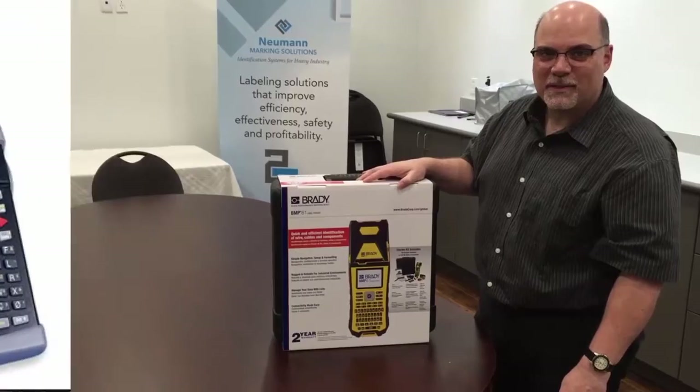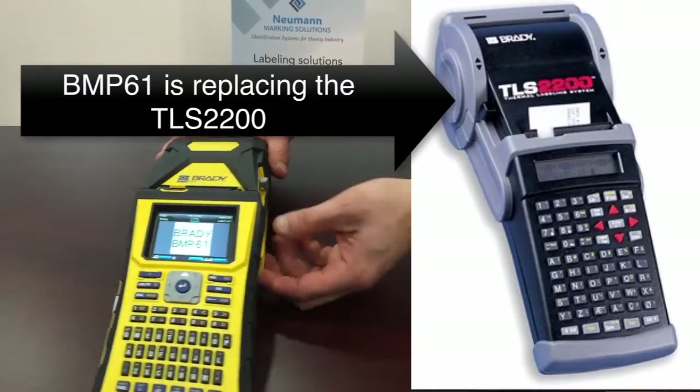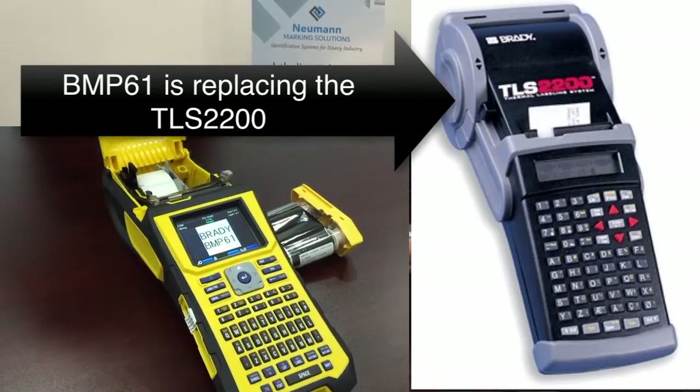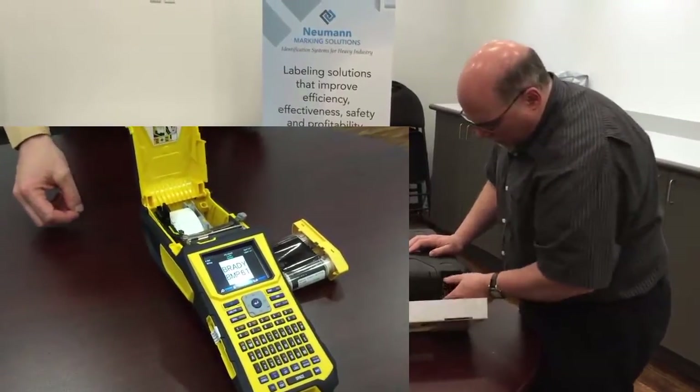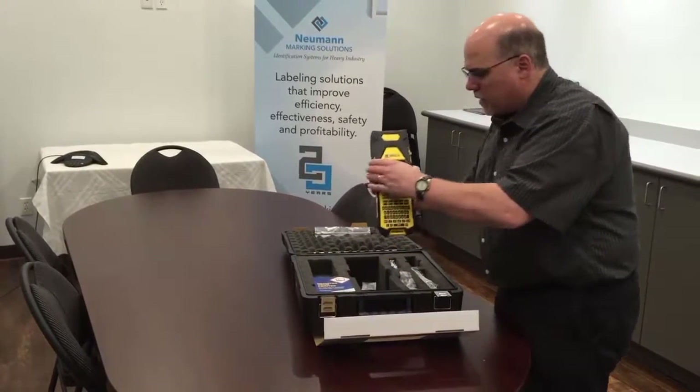Hi, Todd here, Neumann Marking Solutions. I've got the new Brady BMP-61 here. We're just going to unbox it, open it up this way. Nice case — here it is right here.